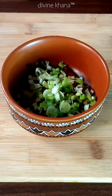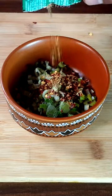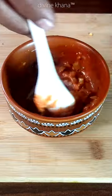We will use mayonnaise, tomato ketchup, harapyaj, marachim masala, and mix everything. We will make a sauce.